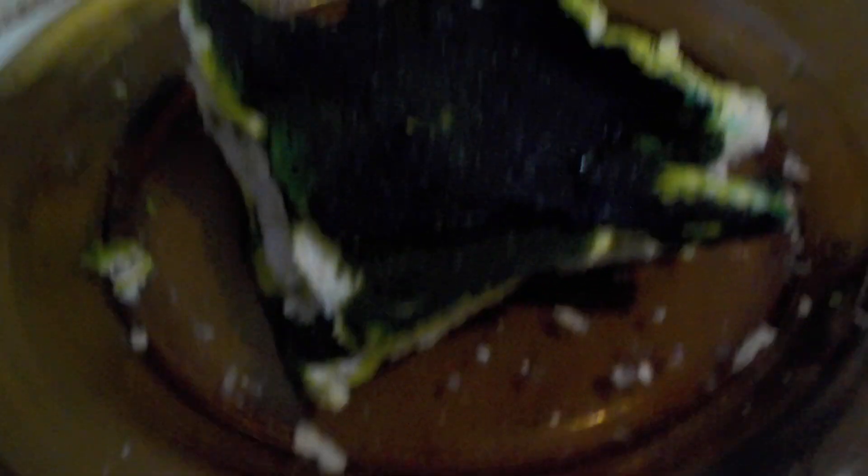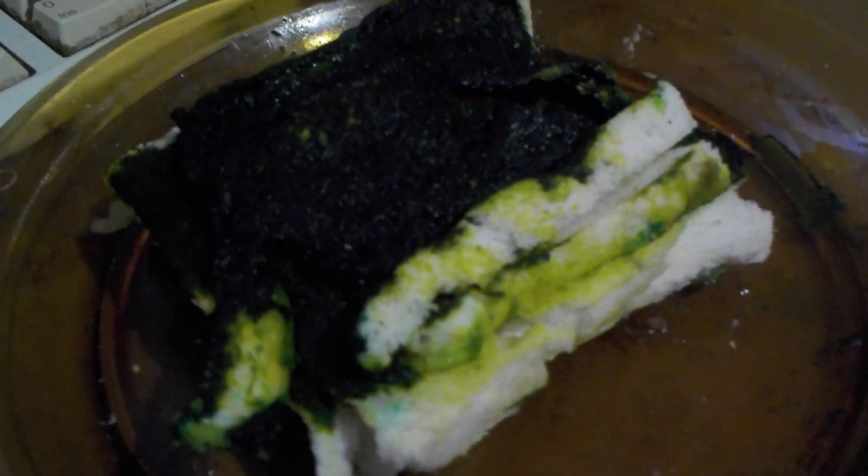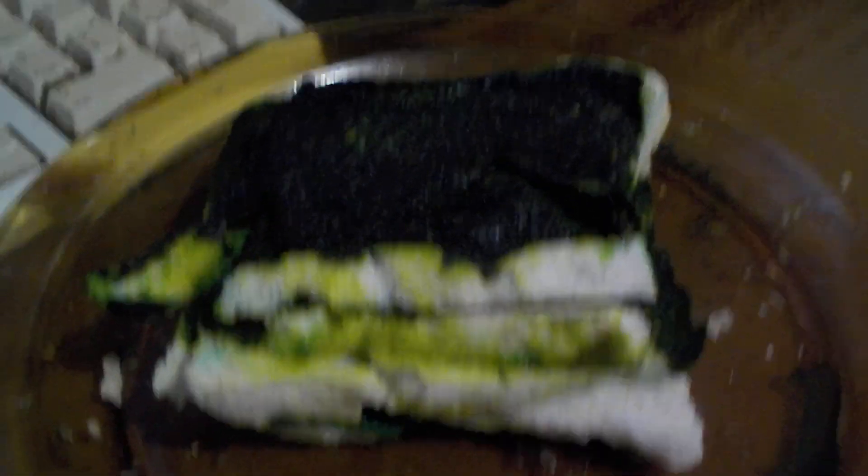The Teenage Mutant Ninja Turtle Ice Cream Sandwich! That's right, people — this is vanilla ice cream chucked between two slices of bread. Being the greenish colour that it is, it looks like the bread has actually gone off or gone mouldy, but no it hasn't — it's just the dye.